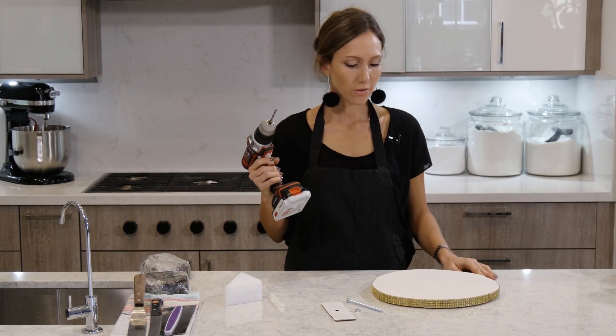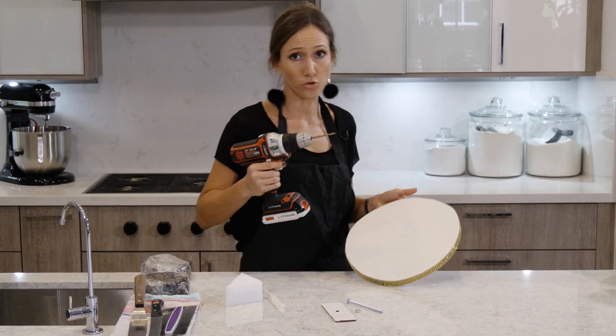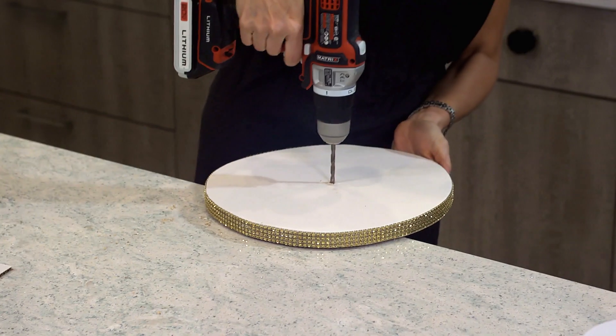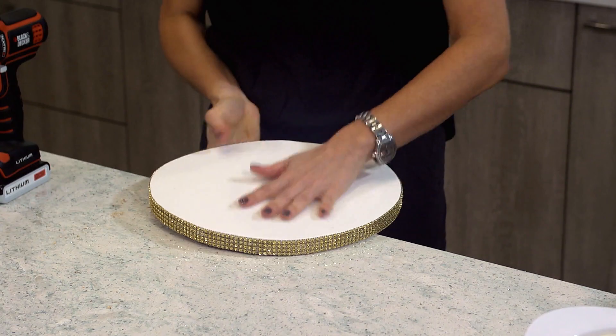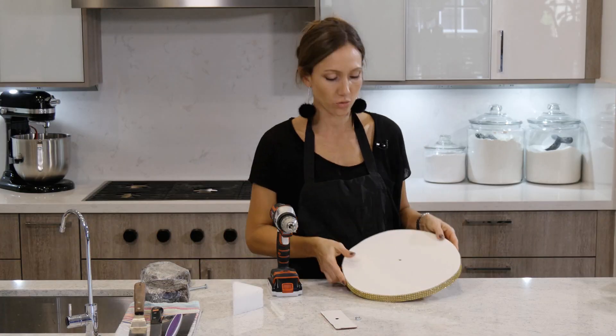We're going to start by drilling the hole. You don't want to drill into your table, so be careful. It's nice when your fondant is really dry so you don't ruin it.